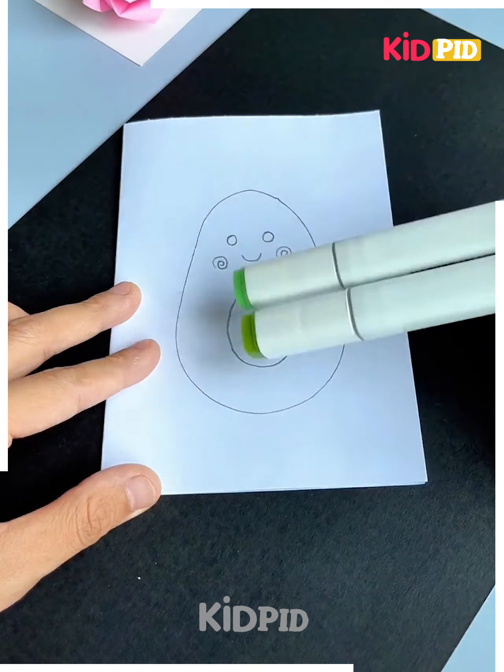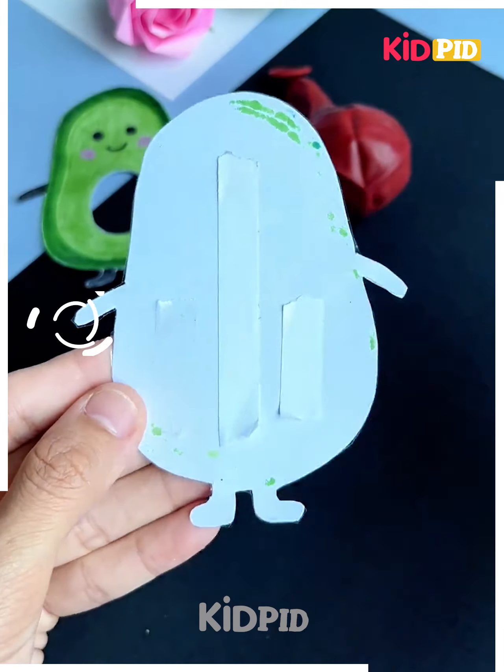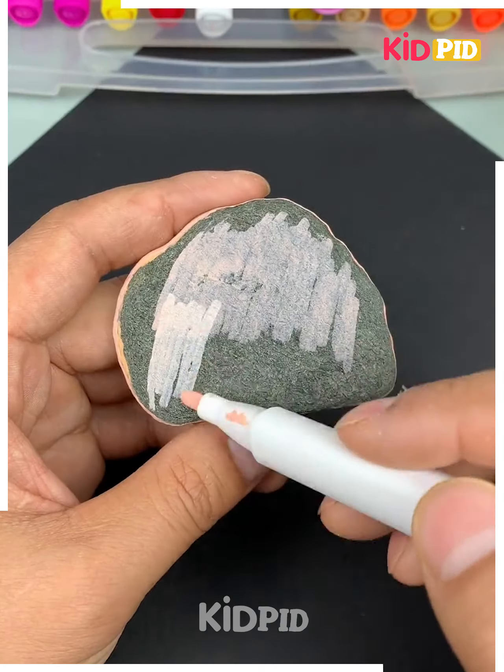Next take a paper and make a cartoon over it like this, then cut it out. Make a hole in the between and paste cello tape all over it. Fix the balloon in the between on the back of it, fix the other piece of paper over it and it's ready.